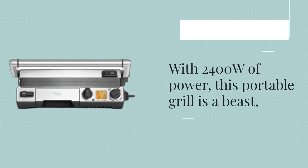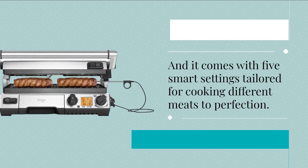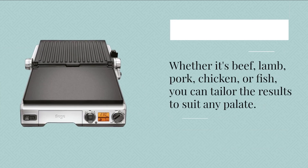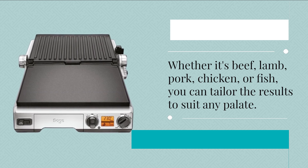With 2400W of power, this portable grill is a beast, and it comes with five smart settings tailored for cooking different meats to perfection. Whether it's beef, lamb, pork, chicken, or fish, you can tailor the results to suit any palate.